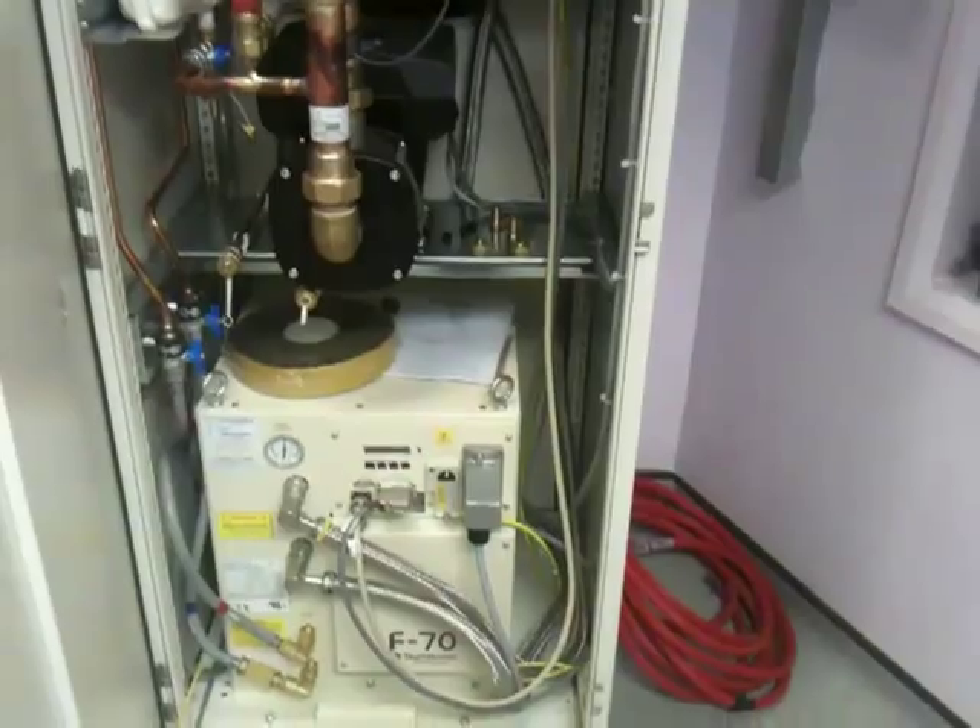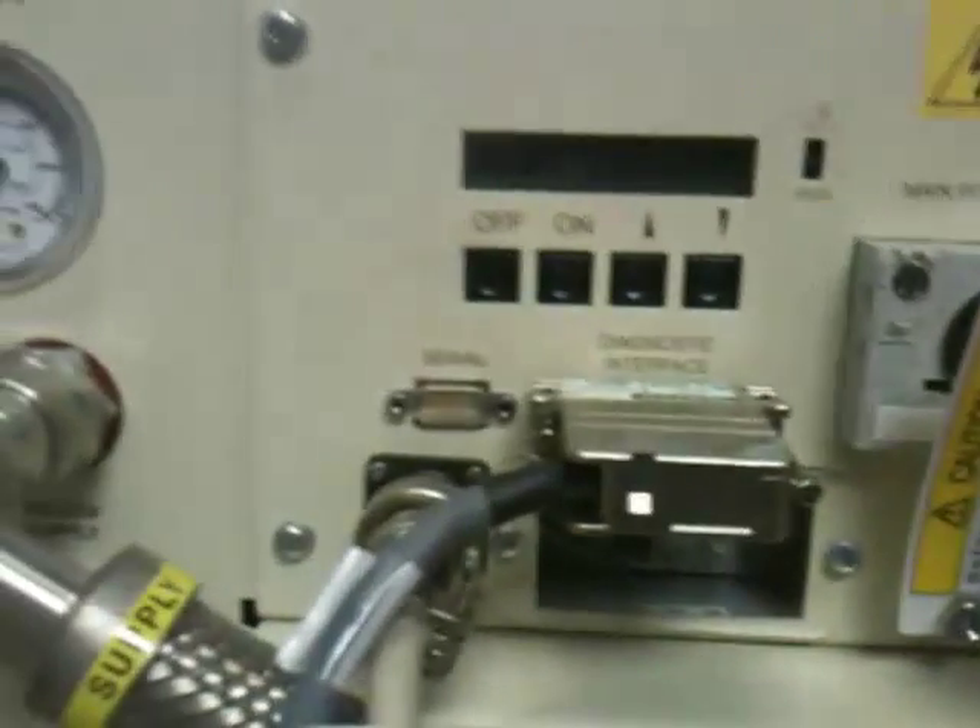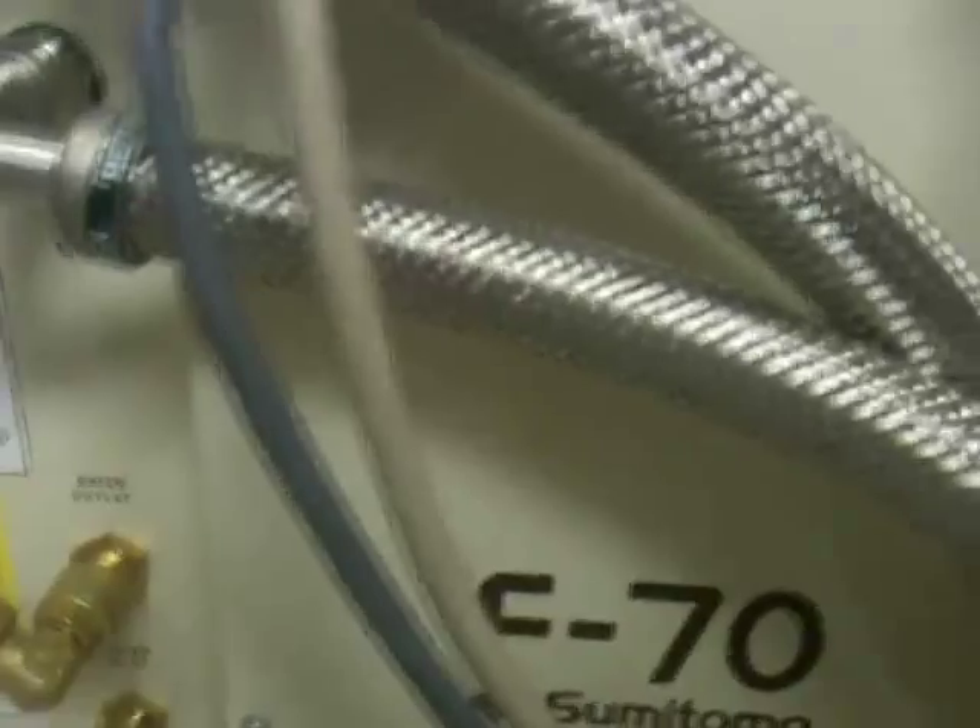At the bottom we have a Sumitomo Cryogenics F70 compressor. It reads 98.4 — not sure what that means. There's a main switch, power connector, assorted other cables, a few buttons, and helium hoses running off out to the back cabinet.